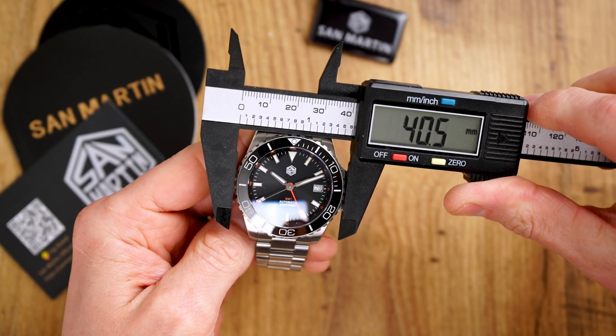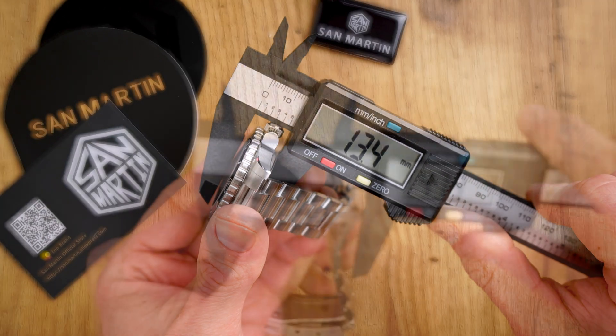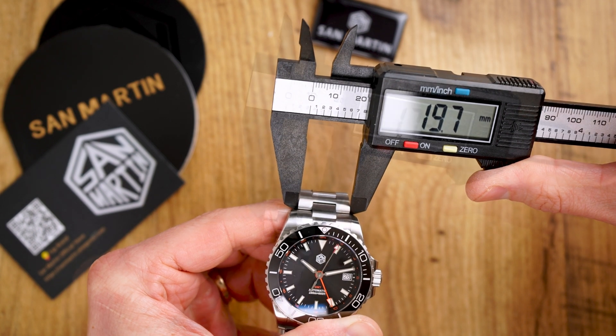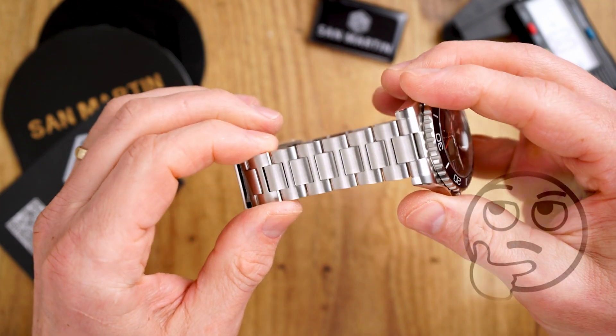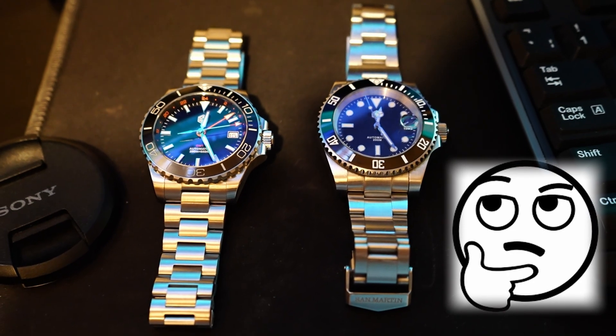Moving on, we have here very versatile and very wearable dimensions. Bezel diameter is 40.5 millimeters, case width is 40 millimeters, case height is 13.5 millimeters, and lug-to-lug distance is 47.3 millimeters. We have 20 millimeter lug width with bracelet tapering down to 18 millimeters at the clasp. Together with inverted end links, these are probably the most versatile proportions which will work on pretty much most wrist sizes. This is also a small but important difference to the Longines GMT — which is about one millimeter larger in pretty much all dimensions except for the case height — and even the lug width is 21 millimeters.